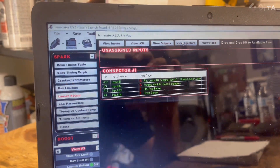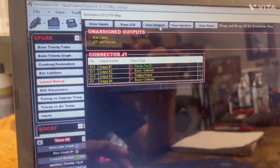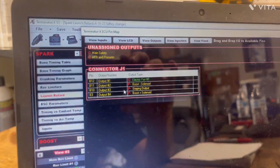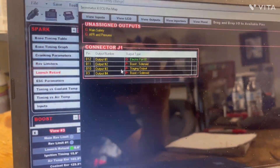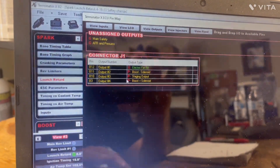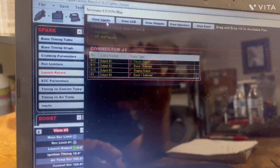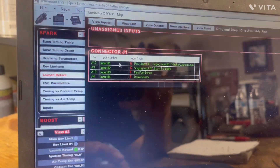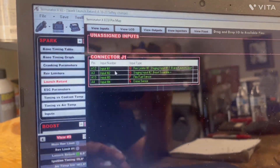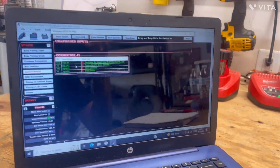I'm going to go in here and look at the output wires — the pin map. Staging input one is A12, and staging input two is A3. The output is B10. Your wiring harness might be different but they should all be close to similar. If you use the gray and black wire it'll probably be B10. If you use the blue and white wire it should be input one, and if you use the red and white wire it should be input two. I hope this helps somebody — I know I've had a couple of questions and I hope this kind of clears it up a little bit.